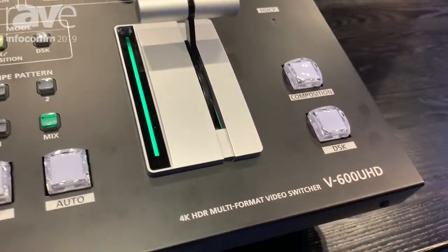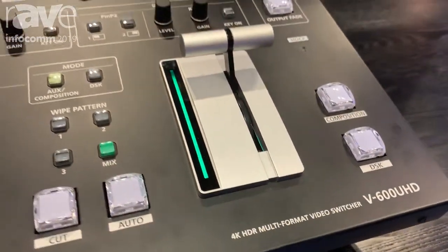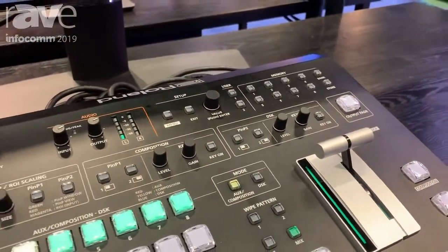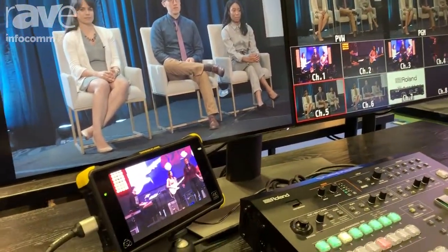One of the main features on the V600UHD is the Region of Interest option. So you can come in with a 4K camera and actually frame within that 4K image, and virtually create four different inputs using that one image.